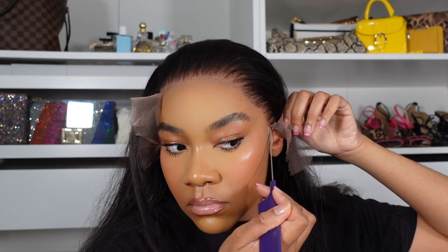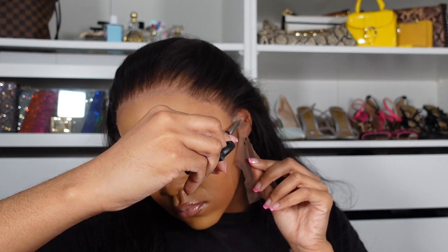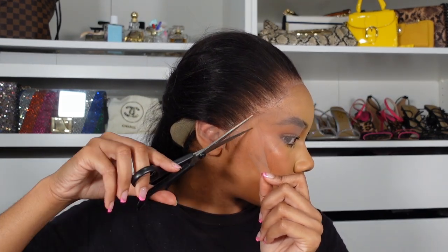I noticed the little ear tab was not laying down, and I didn't want to cut it before laying it down because I didn't want to cut off lace I might actually need. So I added a little more glue, smoothed it out with my rat tail comb, and when it dried clear I tacked that back down. Before cutting that side I started cutting the other side just to give it time to dry so it wouldn't start lifting. Then I went back and cut my ear tabs and cut around my ear so my ear could lay comfortably and the lace could lay on top without crushing it.